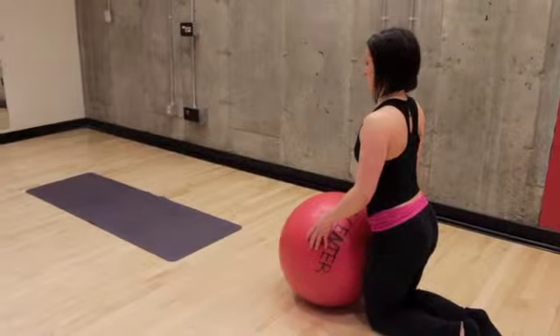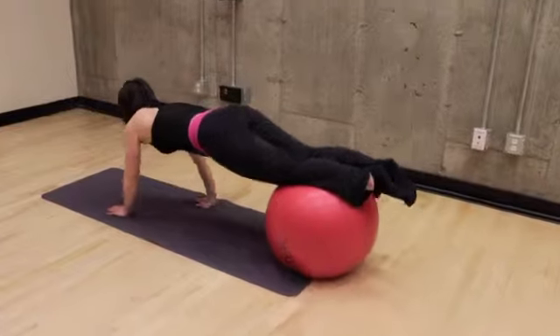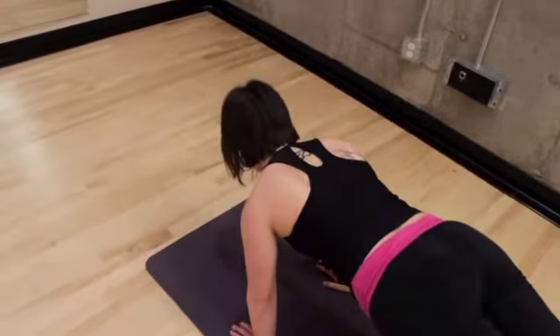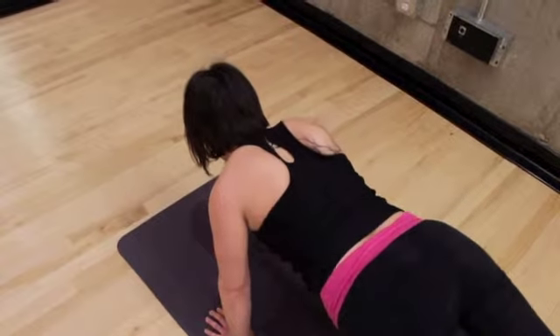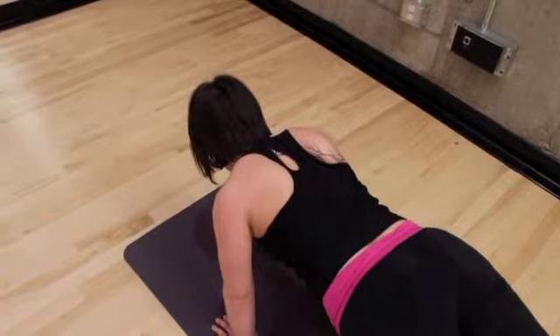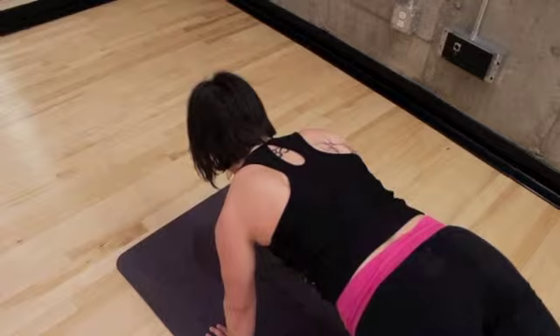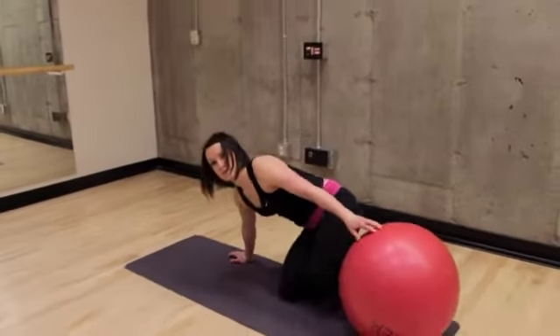Scavattraction Stability Ball. Action. Cut. Cut.